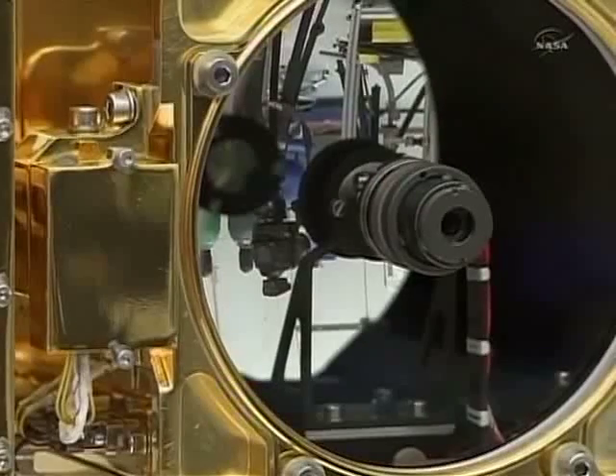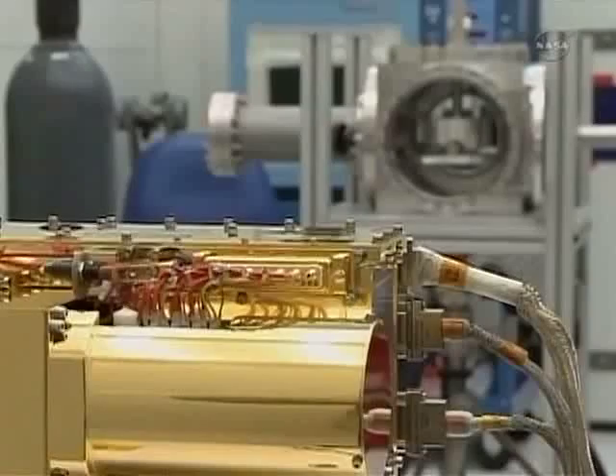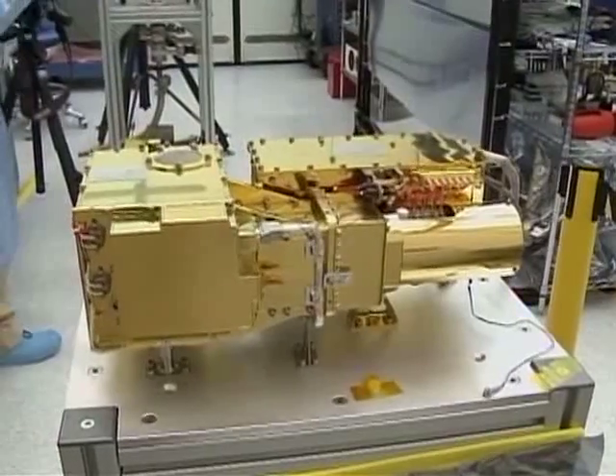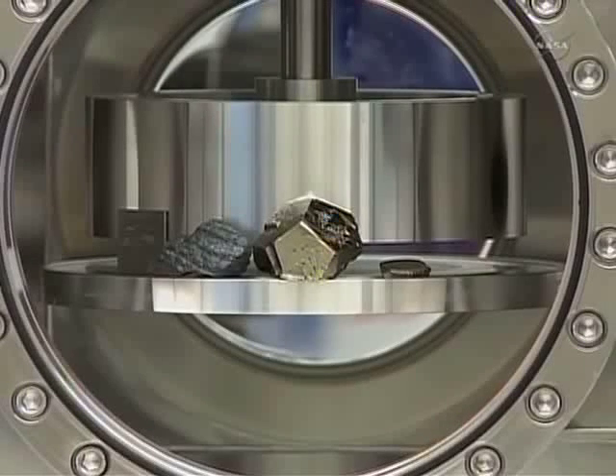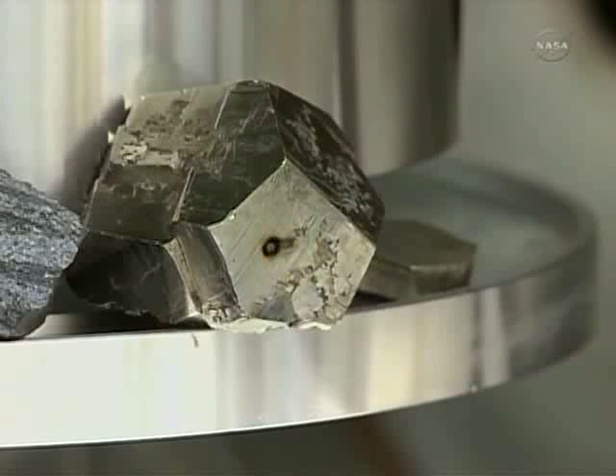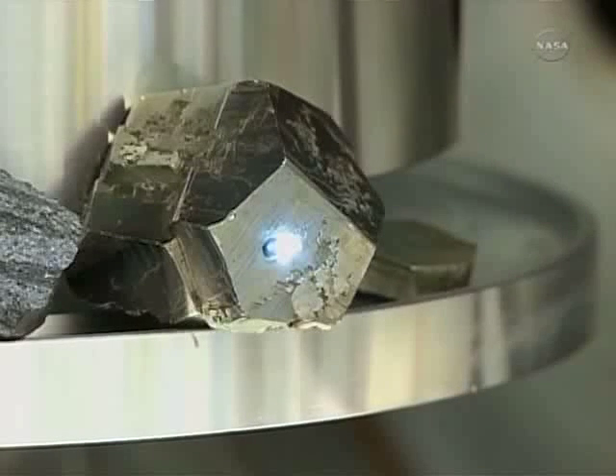We're going to show a little demonstration of what LIBS looks like in real life, not in the animations. We're going to shoot at a pyrite target — a mineral target about eight feet away — and you're going to see the LIBS flashes. Note that the laser beam itself is actually invisible, but for the sci-fi buffs, we have to show it in the pictures. There you see a still image of the LIBS plasma.